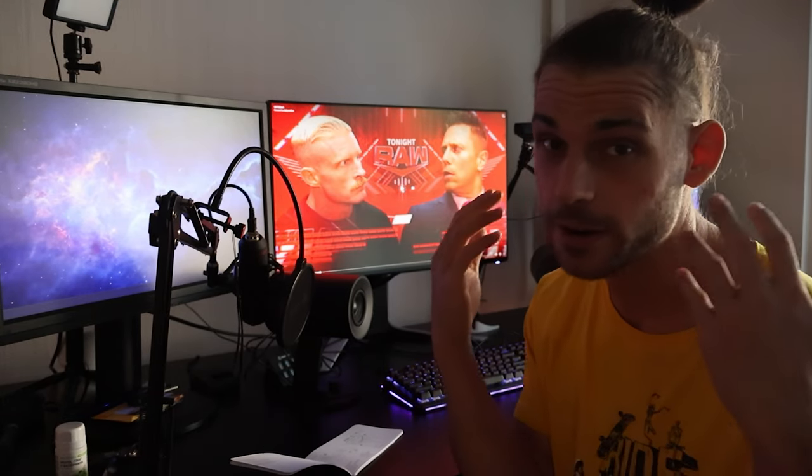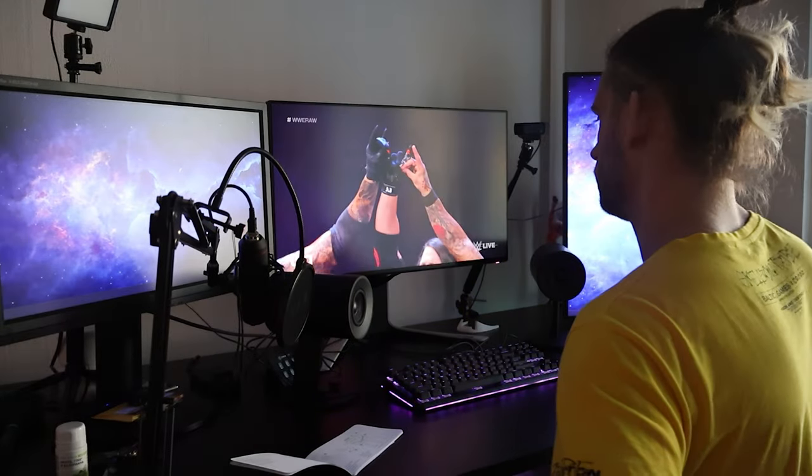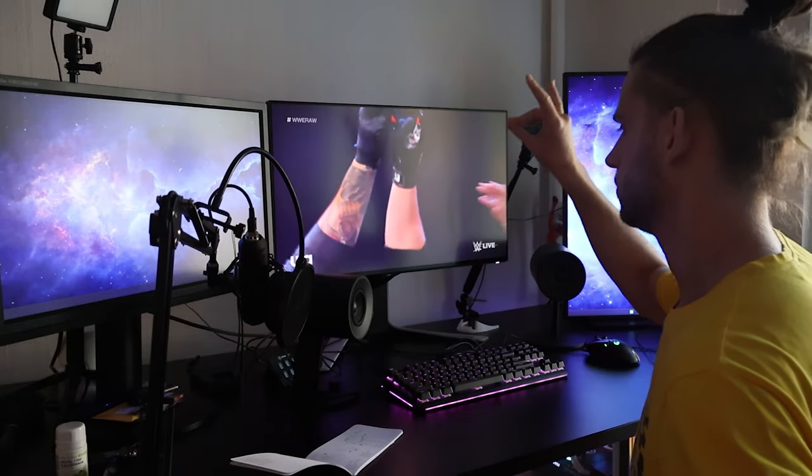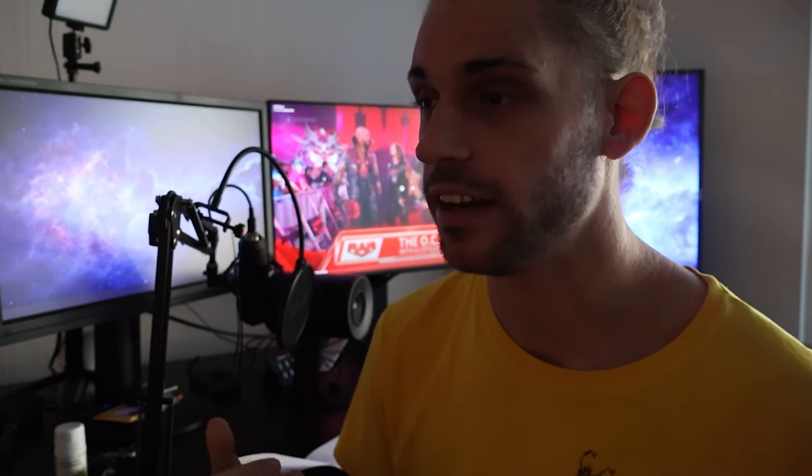Now I can watch my wrestling without wearing headphones — isn't that awesome! I can edit my videos without needing any headphones. Wearing headphones too much is not great for you, so I was looking forward to that change.